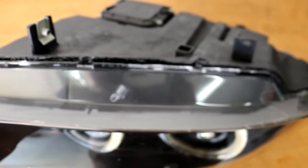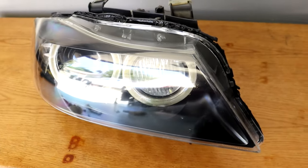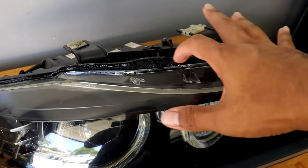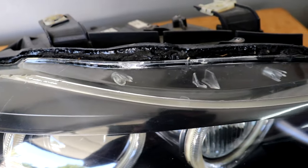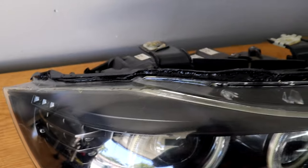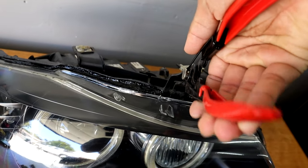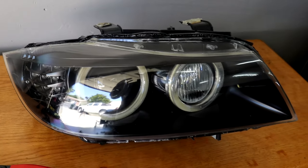This seal is pretty much all compromised everywhere around the entire lens, so this definitely needed to be done. How I'm going to do this is pretty simple — I'm going to go ahead and heat up the existing seal here with my heat gun. That will soften the sealant to the point where it's pryable. Once I heat up the entire seal, I'll use these pry tools to simply pry it open all along the lens until I can get the lens completely off.